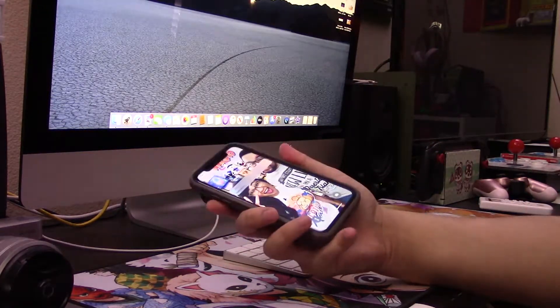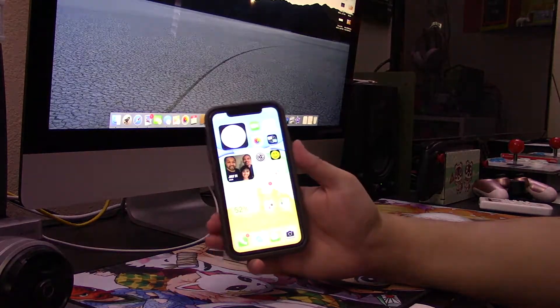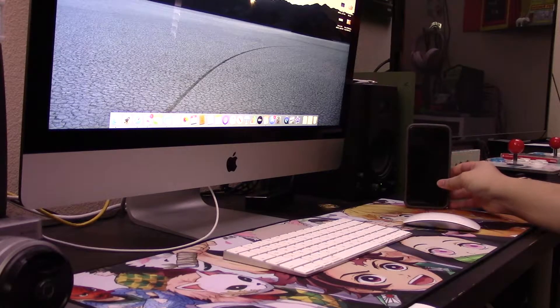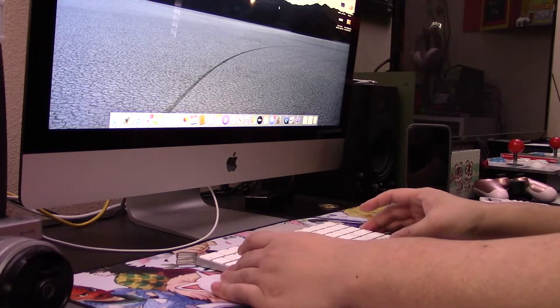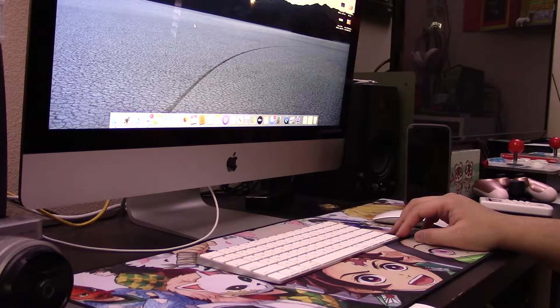From the start, one thing I really wanted to know was whether or not I could mirror my iPhone 11 to the iMac for free — meaning I didn't have to pay for some sort of third-party app. I've also said this in a few of my other videos: I'm a lifelong PC user, so navigating macOS has been a bit of a rollercoaster over the past month.